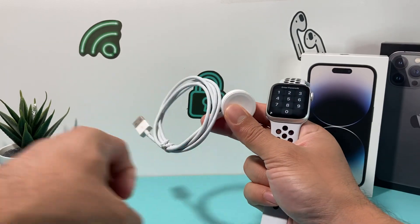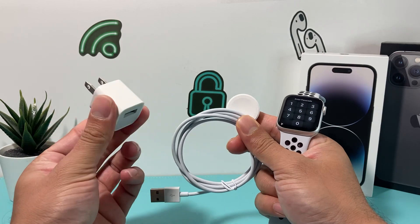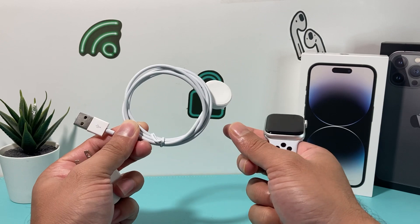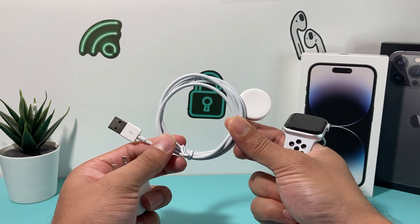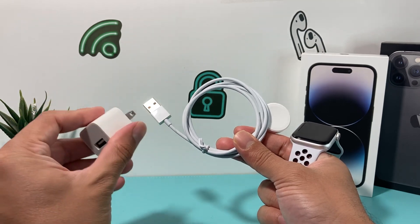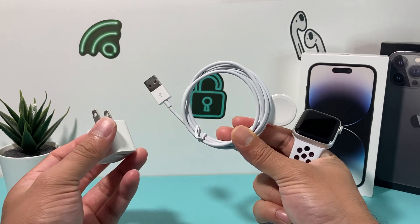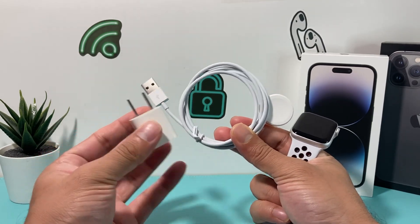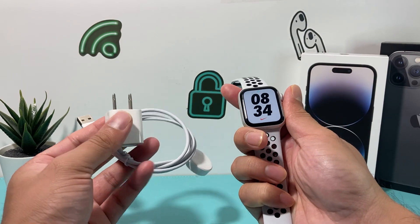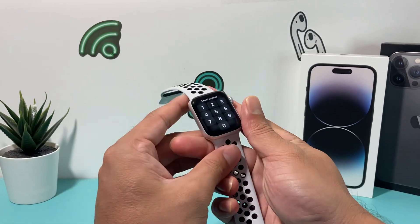The other thing you want to check is that sometimes these cables get defective. Check your cable and make sure it's working. If you have another Apple Watch charger, try testing it out. Also check the power block — sometimes these blocks can go bad. Inspect both the block and the cable to make sure neither one is preventing your Apple Watch from charging, because if it's not charging you won't be able to get out of that red or green snake.